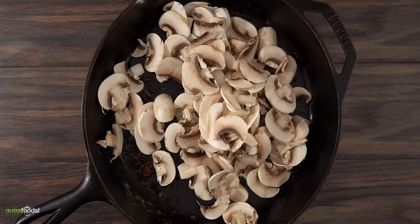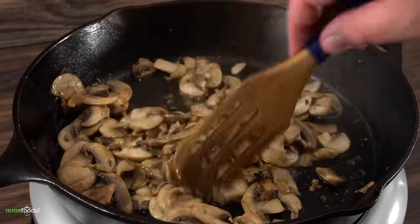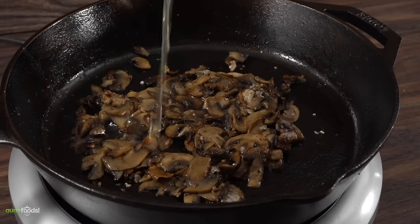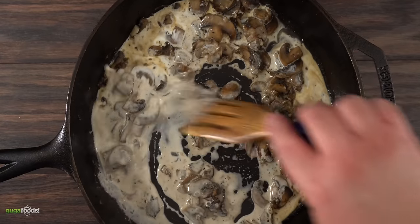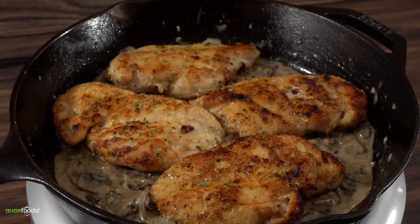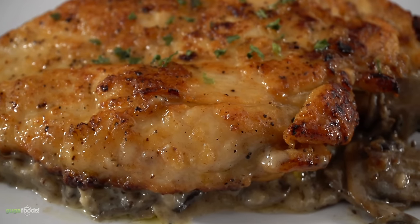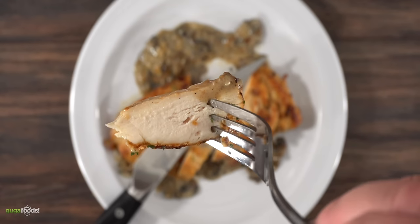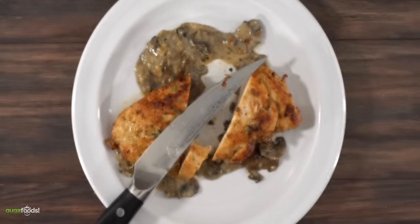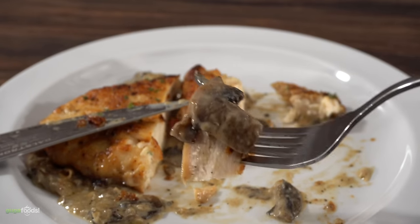Using the same cast iron skillet I threw in white mushrooms, kept them moving until I deglazed the pan. I added a little bit of salt to extract more moisture, then threw in onions, garlic paste, chicken stock, and heavy cream. Mix everything well and combine. To finish, emulsify a little bit of cold butter, add in the chicken, throw in some parsley for coloring and flavor, and the absolute best way to have chicken breast is done. This is not only easy but it's something you can look forward to — cast iron is always great for cooking beautiful chicken like this. Combining the chicken with that sauce is absolutely phenomenal.